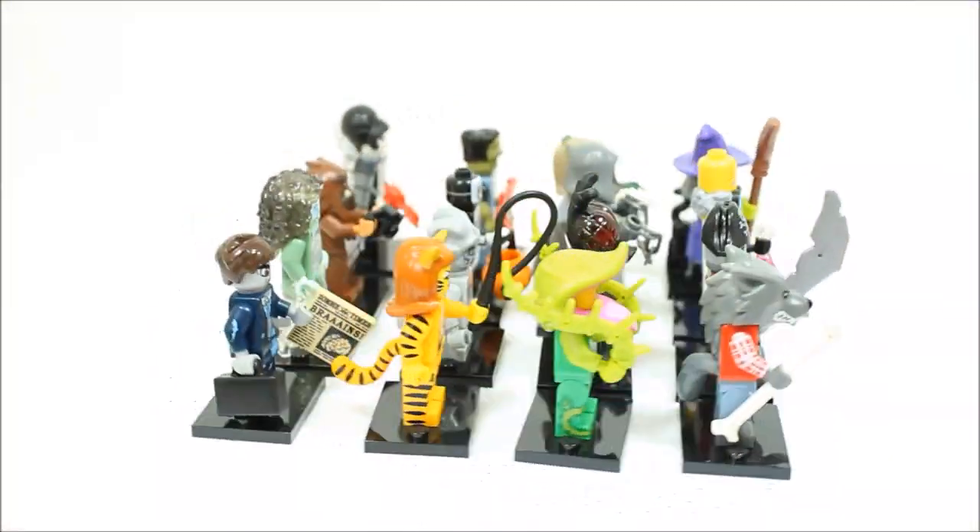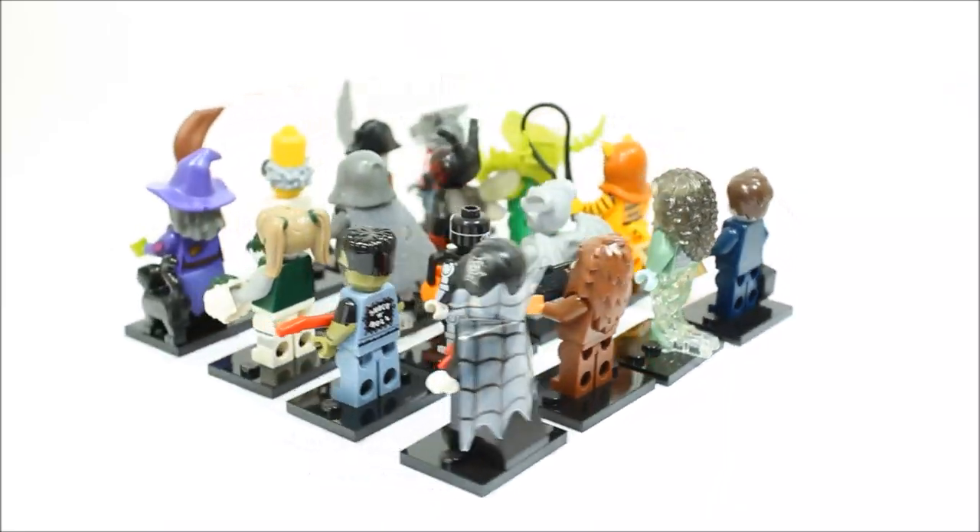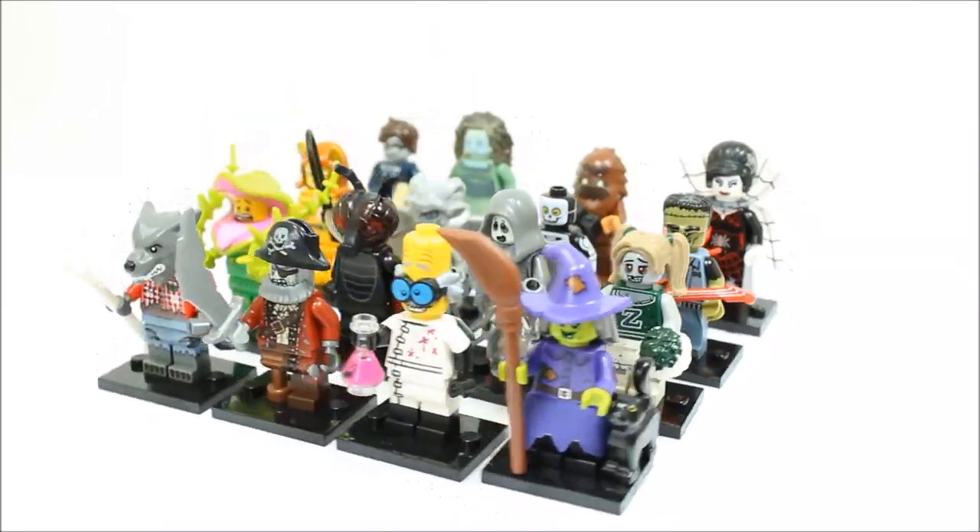And here they are — all 16 Series 14 Monsters minifigures. Let's take a closer look.